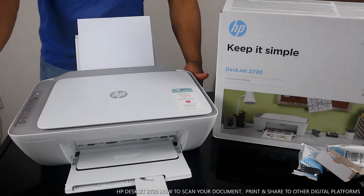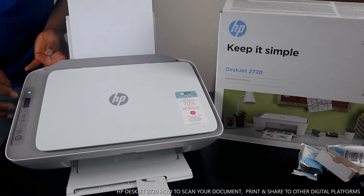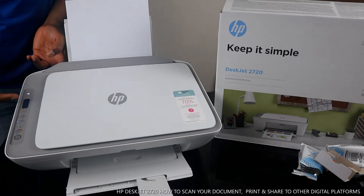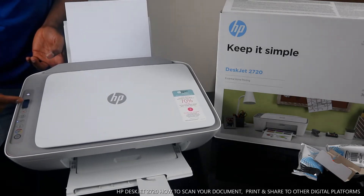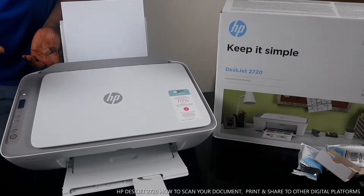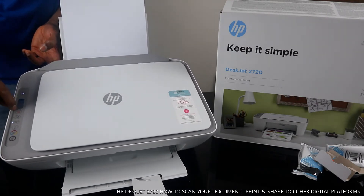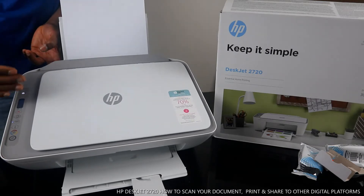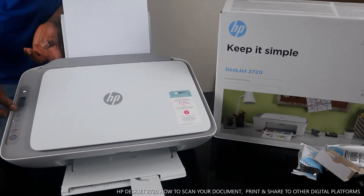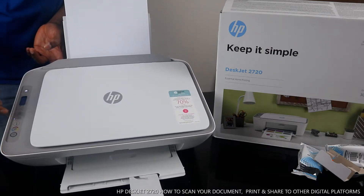Let me show you some of the functions. You turn this printer on and off right here. This is the LCD screen — inside the LCD screen you can see the Wi-Fi status. It will show you basically what this printer is connected to and the ink cartridges gauge. This printer is using 305 ink, which right now is full. If you see a light flashing here, it means the ink is not installed properly or is about to run out. This button is to cancel.